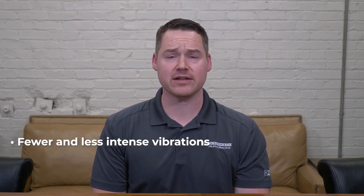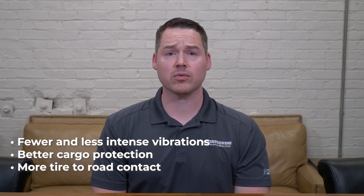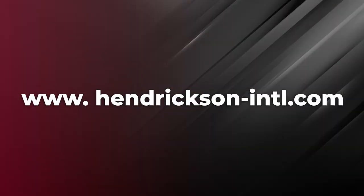Remember, with optimal suspension damping, drivers will experience fewer and less intense vibrations, better cargo protection, more tire to road contact, and enhanced driver satisfaction. For more information surrounding suspension damping, visit the Hendrickson website and search for the Suspension Damping White Paper or ZMD, Zero Maintenance Damping System.